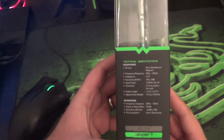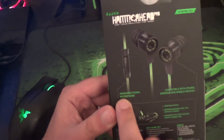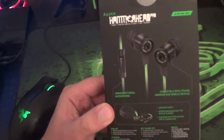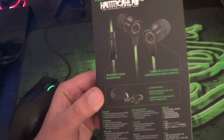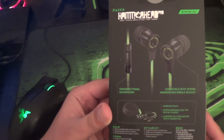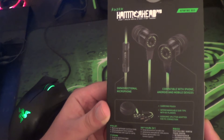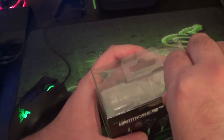To the side of the box you've got the technical specs, and you can see that this product fits into the expert range on the Razer scale of products. On the back you've got a more detailed image of the microphone, which is an omnidirectional mic. It also states that the headphones are compatible with iPhone, Android, and mobile devices, which is actually quite a big deal. I have seen headphones with inline mics which only work with iPhone or maybe iPhone and Android — and I can also tell you that this works with Windows phones as well. I've tried it on the Nokia Lumia and it works fantastic.